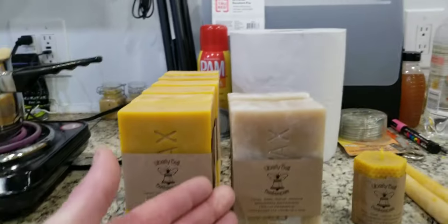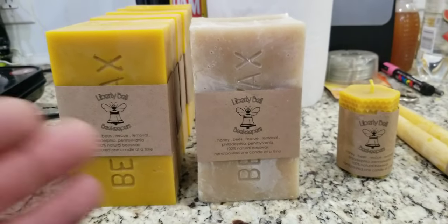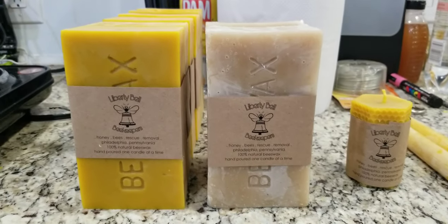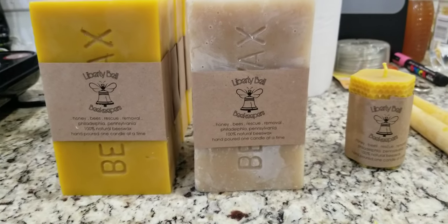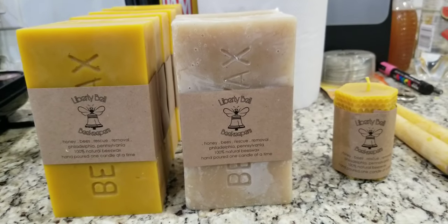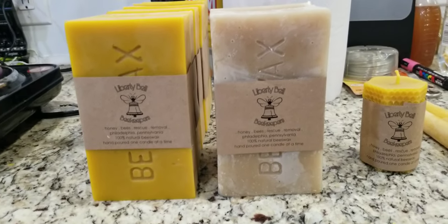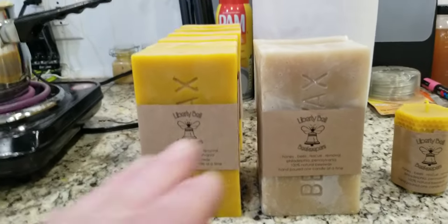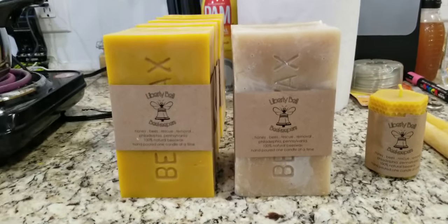I separate the cappings wax for this reason: this wax is typically purchased at a higher value and is generally used for cosmetics like lip balms and salves. It helps maintain a creamier consistency and a creamier look to your product. You can see certain beeswax chapsticks are much more yellow, while others are much lighter — the lighter ones use this cappings wax, so it sells at a higher premium.